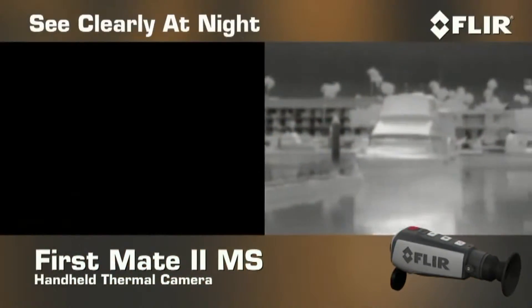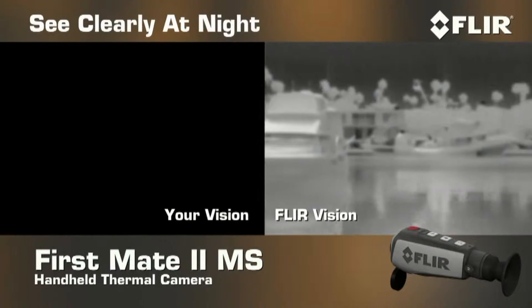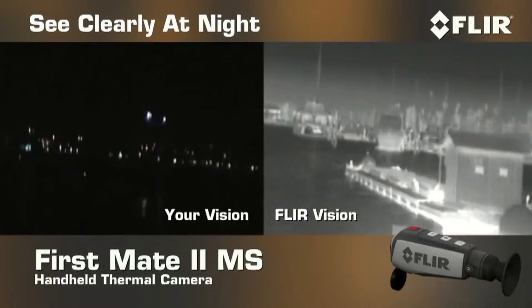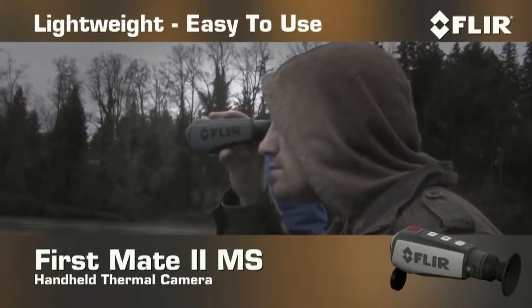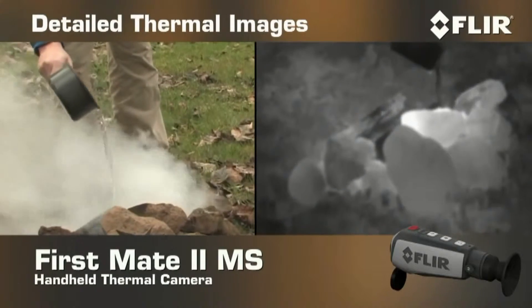FirstMate MS puts the power to see clearly right in the palm of your hand, even when it's pitch black out. This lightweight, go-anywhere thermal night vision camera makes pictures from heat, not light,